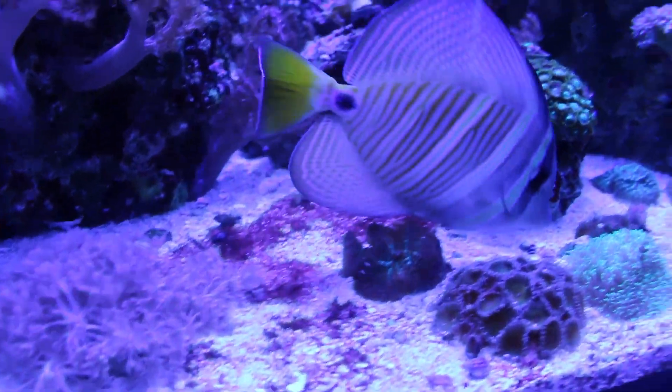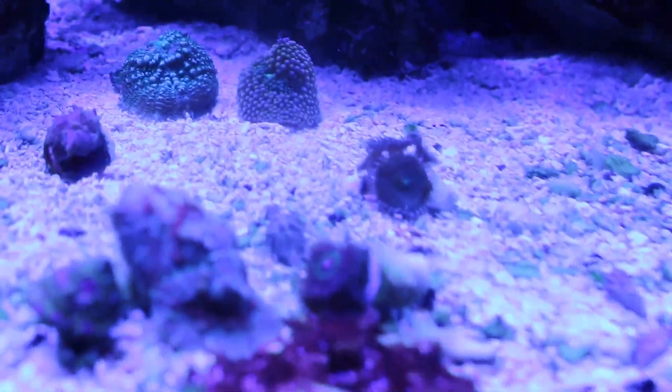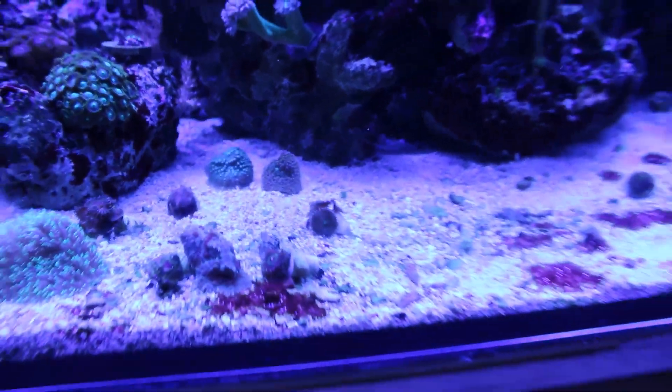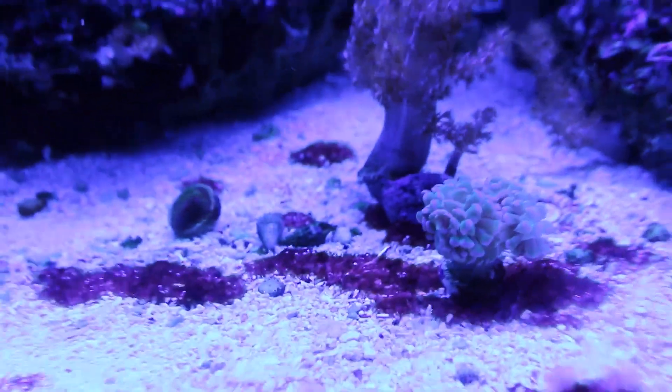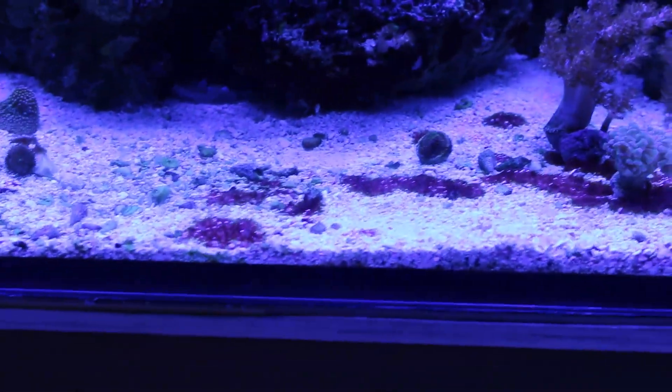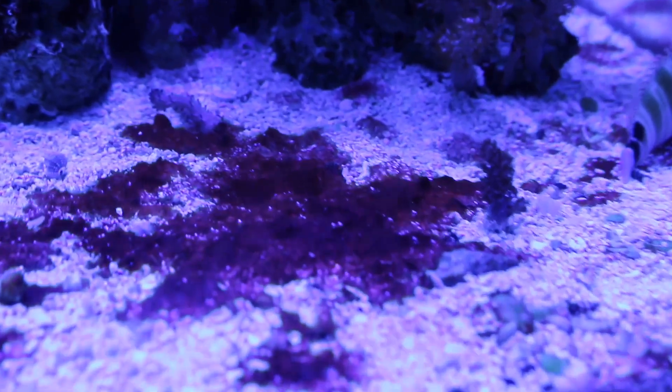This is the cyano the very next day after doing a water change. Let me change the blue light so you can see it better. You can kind of see it there — you can see the little splotches. It's not a blanket of cyanobacteria, but there's still traces of cyano in there.